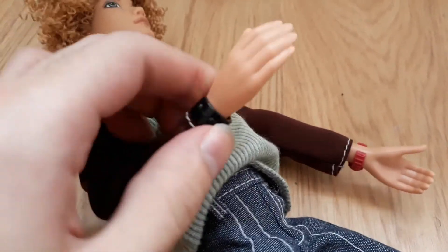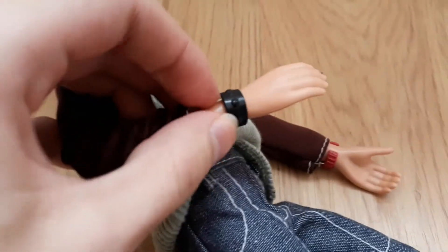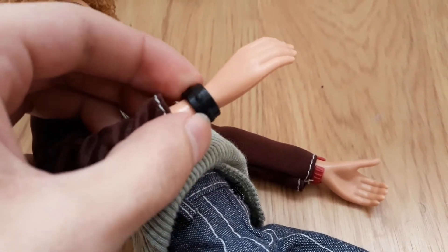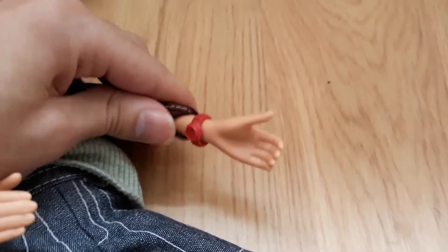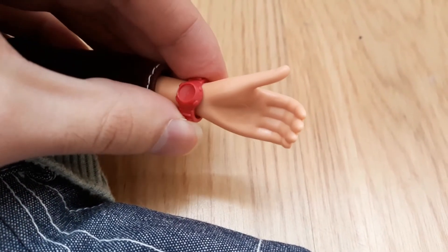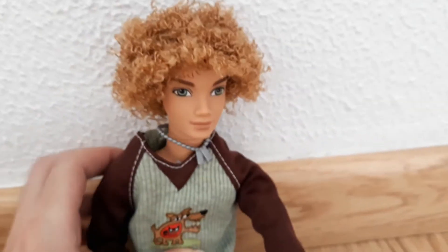He also came with these wrist accessories — a black bracelet with a couple of mini circular studs. He also came with this red watch. I'm just going to focus my camera and now put the shades on him for you guys to see.